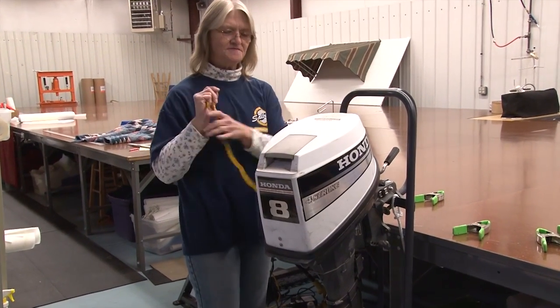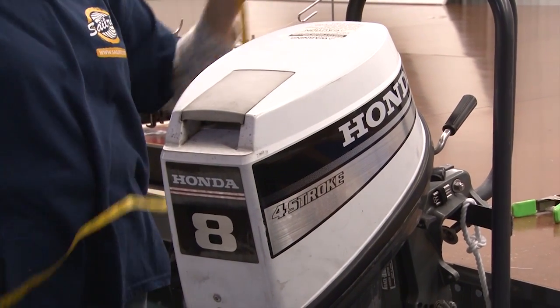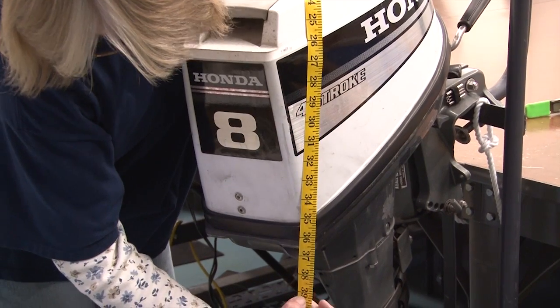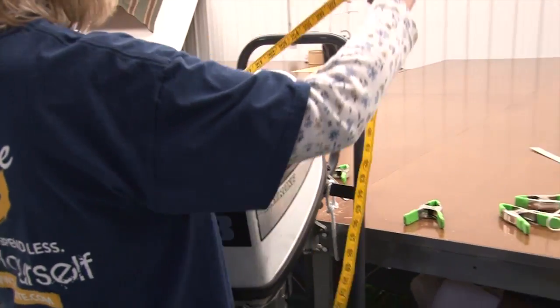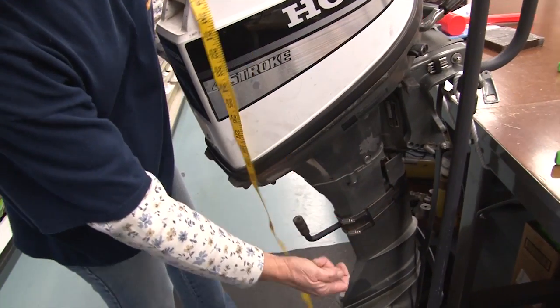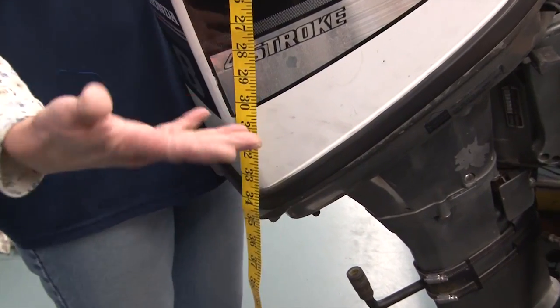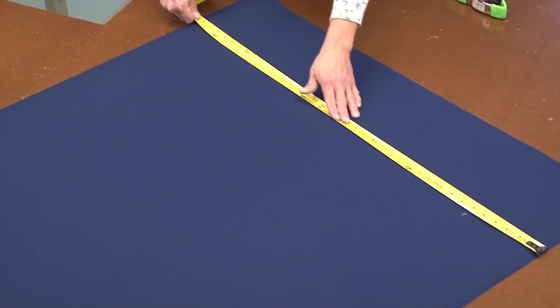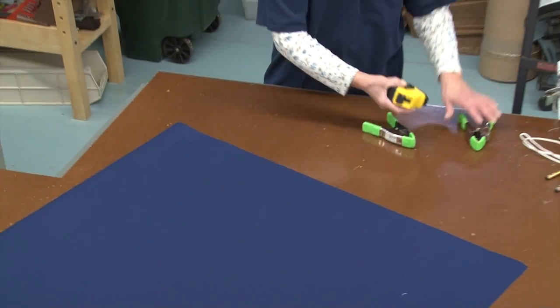For yardage, to have a section of fabric big enough, you want to take the longest measurements you can find from one edge of the motor to the other. We'll go below a handle and across the catty corner — we want at least 39 inches because you're going to want an inch hem all the way around. We've got 37 there, but as long as we have 39 for our longest distance going from one corner to the other, we should have plenty. Since we need 39, a 46-inch width fabric is fine, and with 37 in the other direction, around a yard and a half would be plenty to do a normal small outboard motor.